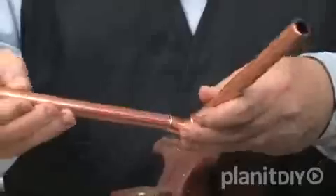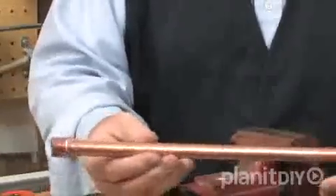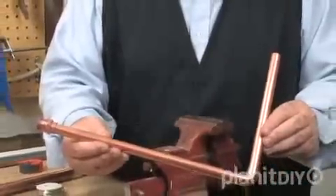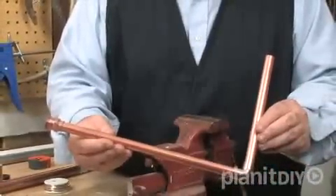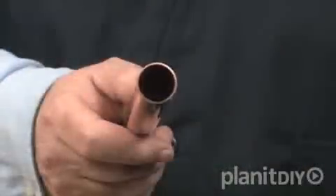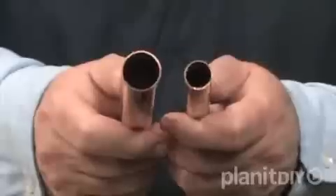Copper pipe, or tubing as it is called, is joined together using copper fittings. There are a variety of fittings designed to make turns and bends in pipe or to branch out in various directions. These are just a few of the types of fittings that are available in three-quarter inch and half-inch sizes.